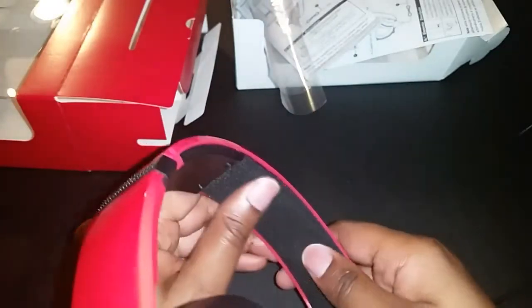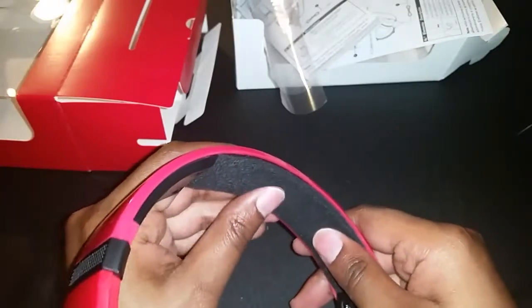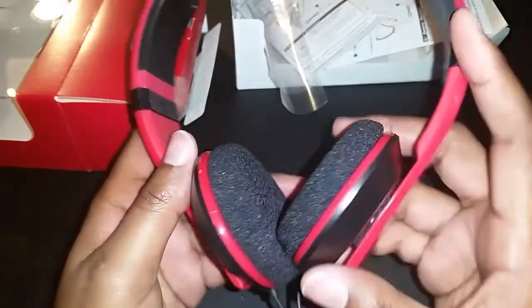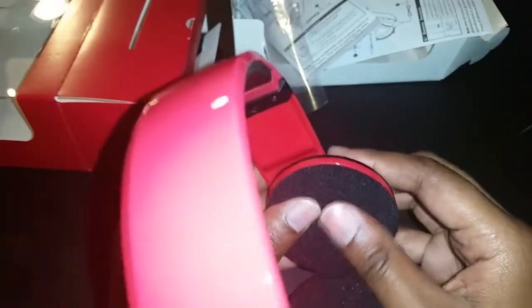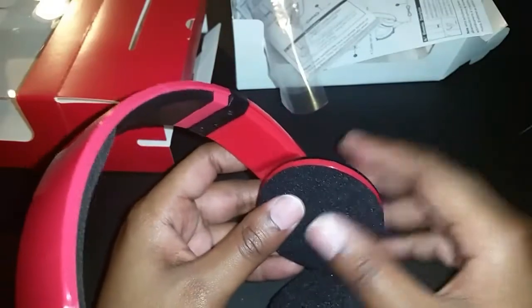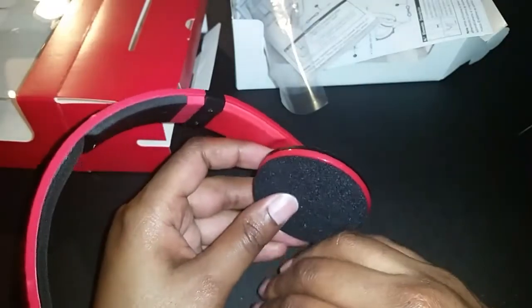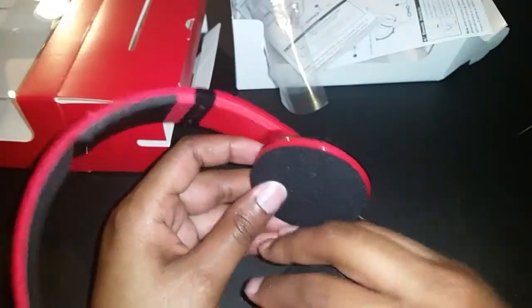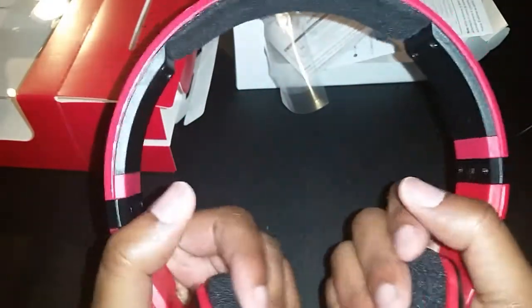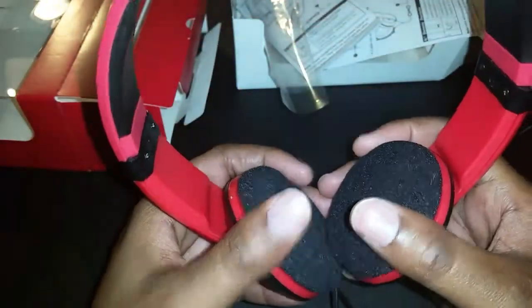This little ear cushion here is really cheap material that will disintegrate and tear over time. It feels nice and spongy right now, but over the course of wearing the headsets that's going to change. The ear cups feel responsive — when you press down on them they're spongy, but not very squishy.